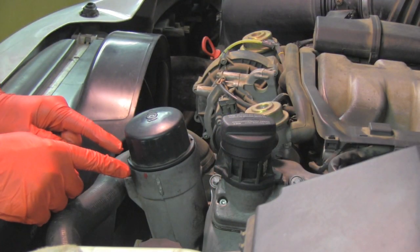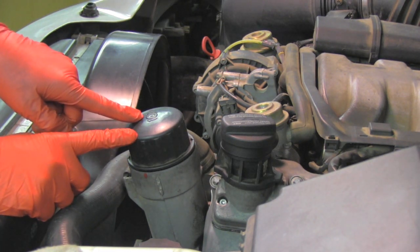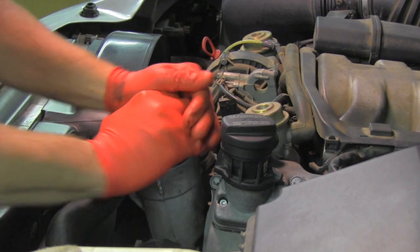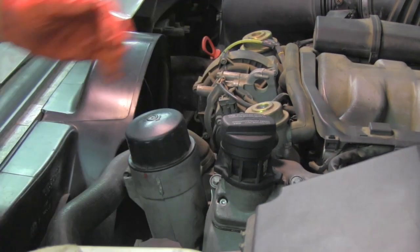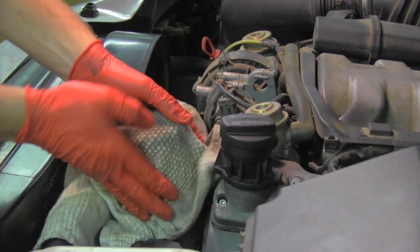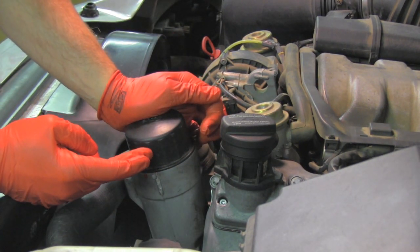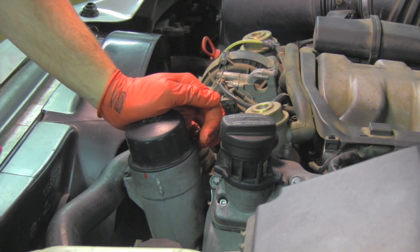Now, how tight do you go? It says right here 25 Newton meters, which is not much torque. What I do is use just my hand — I will not use any wrench. Because what is sealing it is not how tight I tighten it, but the o-rings which are in the housing. So this is good enough.